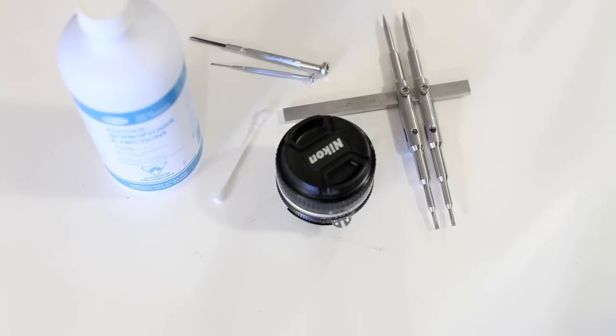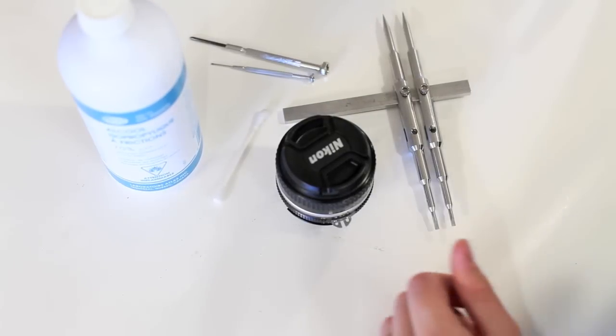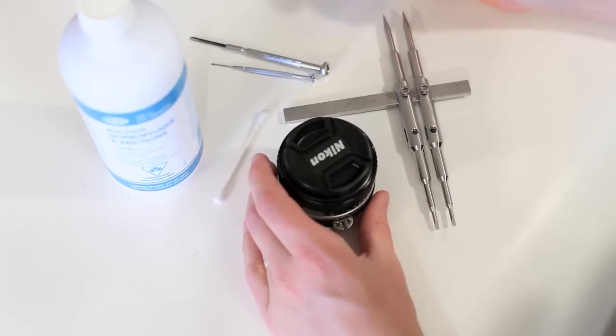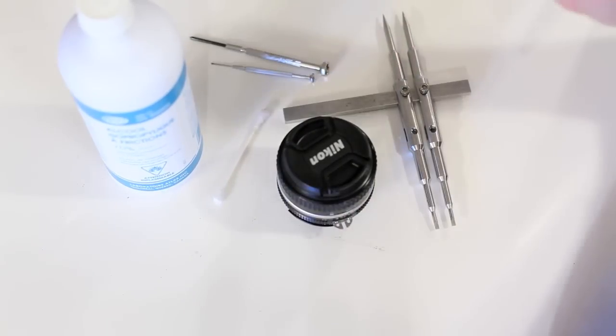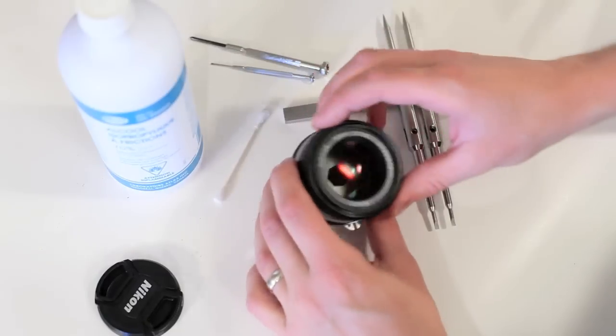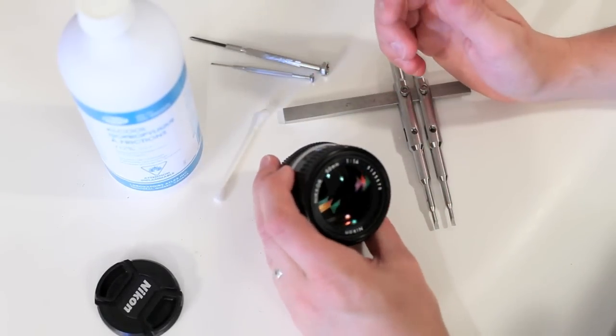In this video, we're going to clean the aperture oil, a common problem for the 50mm 1.4 AIS. It's a really easy job and you don't need much in the way of tools. It's surprisingly easy, and it's such a well-built lens - super solid. I'll show you how to tear into this thing. It's a lot easier than expected.